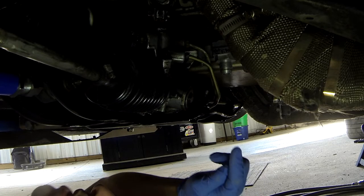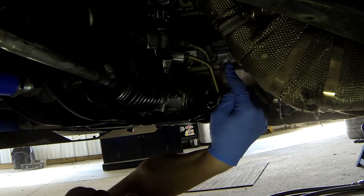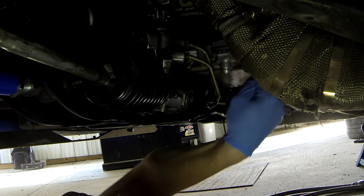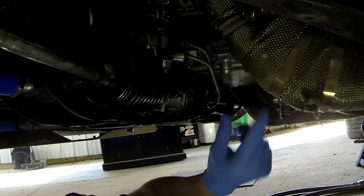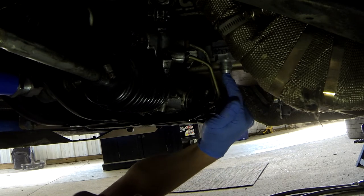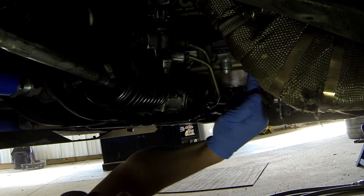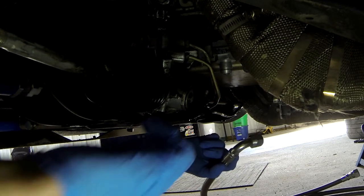I labeled the hoses — this side goes out to the filter and this side is in from the filter. It's extremely important that you get this right, because if you have it backwards you might be buying a new engine. This one goes to the filter, this one from the filter. You might want to label your hoses when you do it so you don't get them backwards. I'm just going to do it finger tight for now until I get everything lined up.